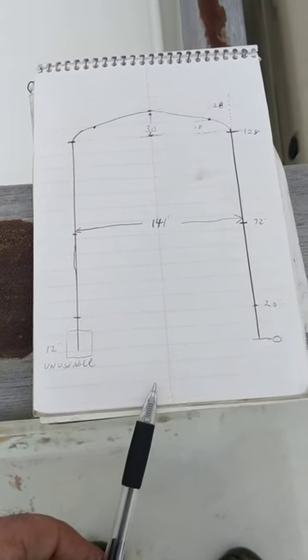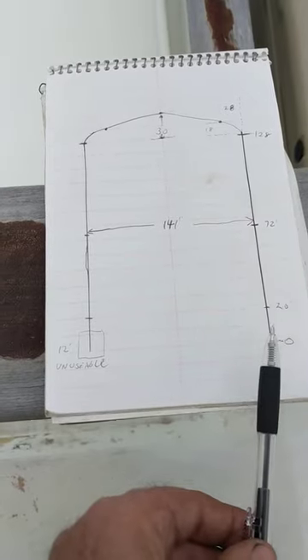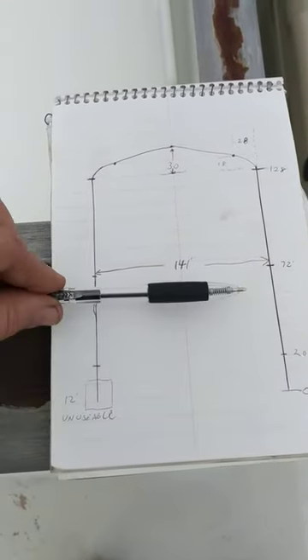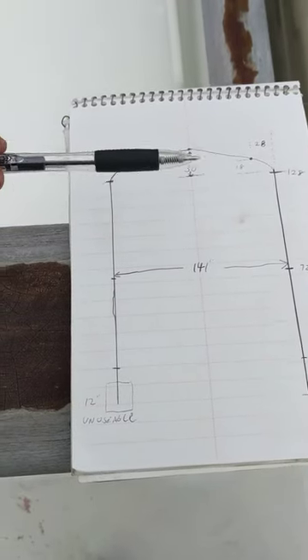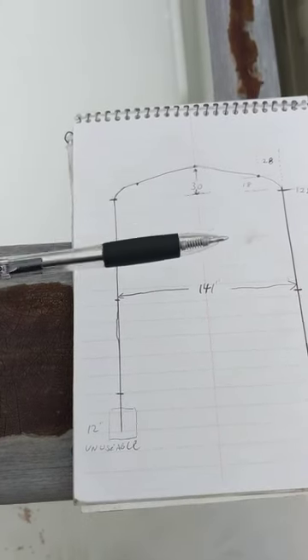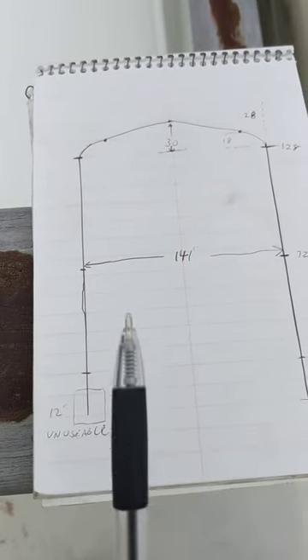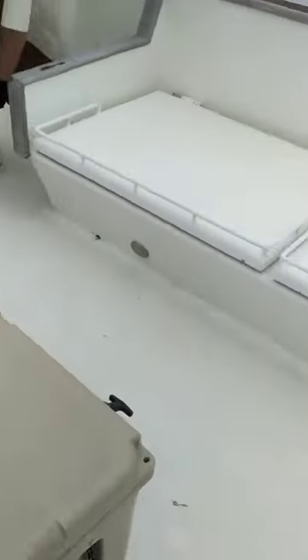This is the area I like to cover. It's 141 inches across and 128 inches where it's parallel, but then it goes another 30 inches where it comes out to a point. So the total covered space is 128 plus 30, and 141 across.